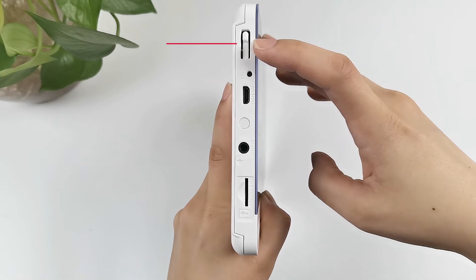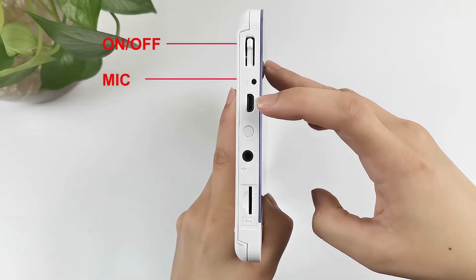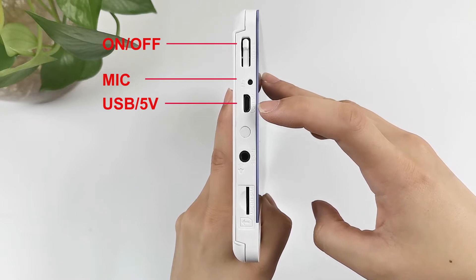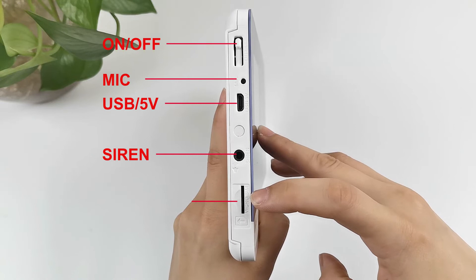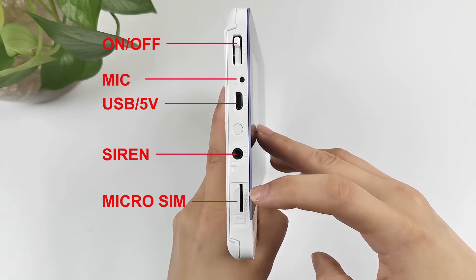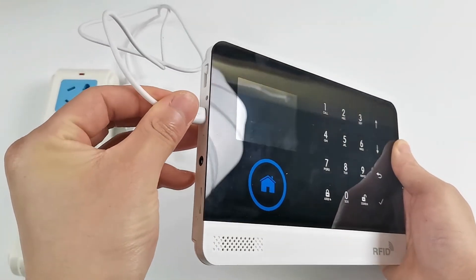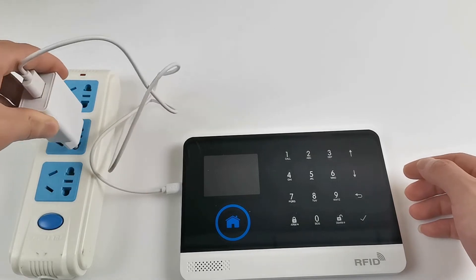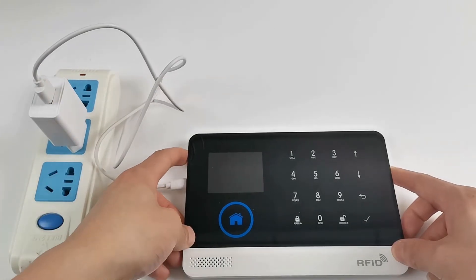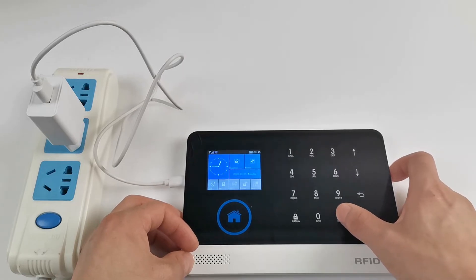This is the startup key of the host, microphone, USB socket, siren socket, and SIM socket. Plug in the power, then press and hold the power button for three seconds. The system announces: system disarmed.